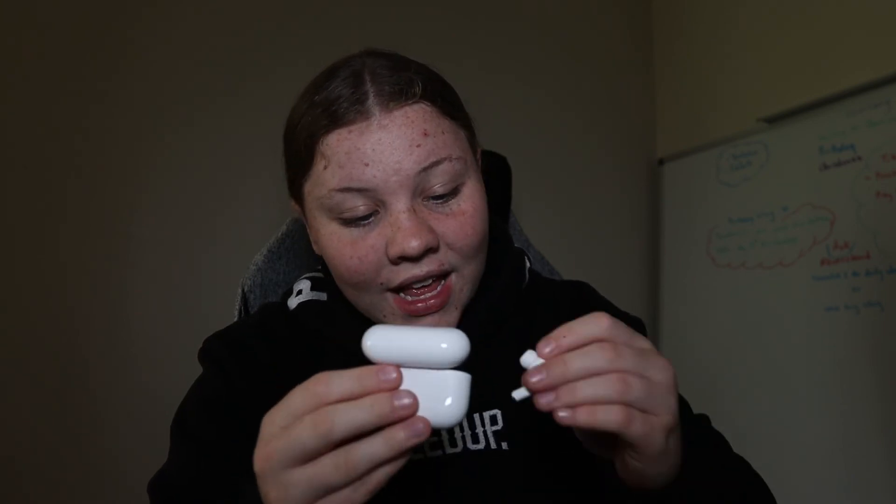On the AirPod Airs you can hear background noise, but a later video I'm going to be doing AirPod Pros Generation 2 versus AirPod Airs, so stay tuned for that. So far I am absolutely loving these AirPods. If you guys are planning on getting AirPods and you love noise cancellation, I recommend these.